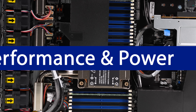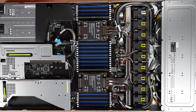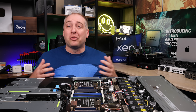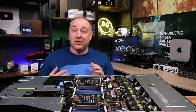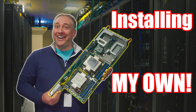On performance: Asus sent the server with only one DIMM per CPU, giving just one-eighth of memory bandwidth, so we populated it properly with DDR5 from our own testing pool. We also installed our Platinum 8452Y CPUs — chips we've used in other server reviews for direct comparison. Running a number of workloads, performance was very close to the Dell PowerEdge R760, a 2U server, which was frankly very surprising given the power consumption results.